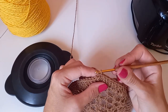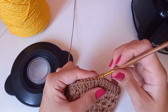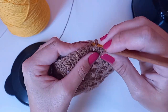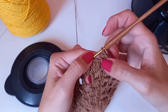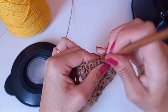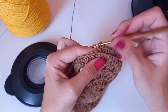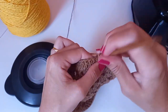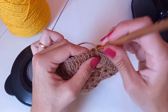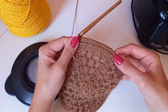Eu ia descer com ponto alto, mas vou fazer ponto baixo — só pra gente virar a capa pra começar a descer o corpinho dela. Depois vou vir com a cor branca. Você pode usar a cor que quiser. Vou pegar só na laçadinha de trás do ponto alto — vocês estão vendo que temos duas laçadinhas; pegamos só a de trás porque vamos descer. Depois faremos um detalhezinho nessa borda.